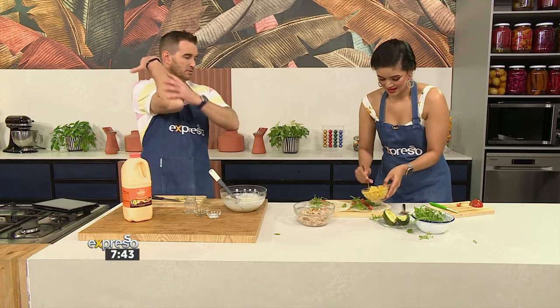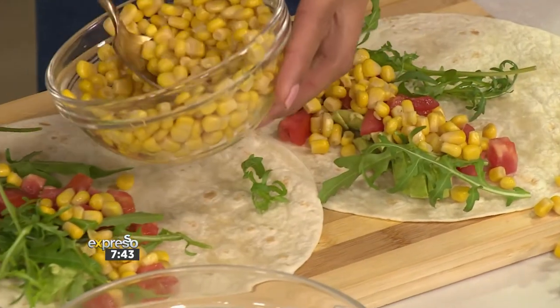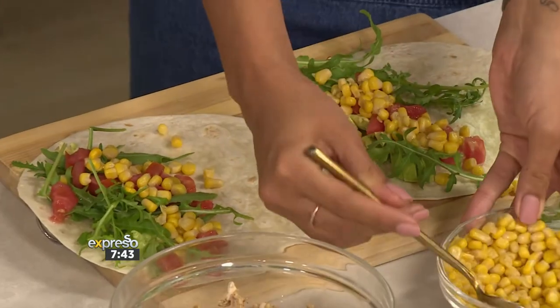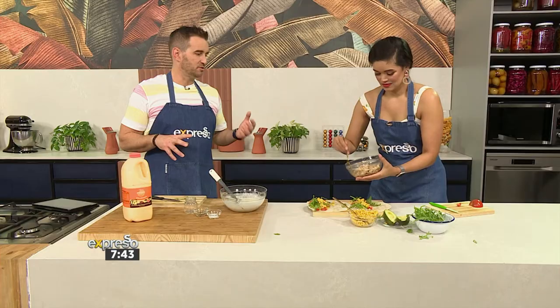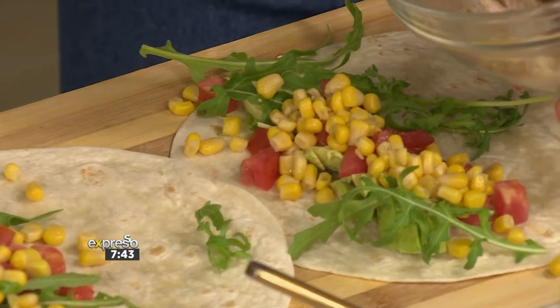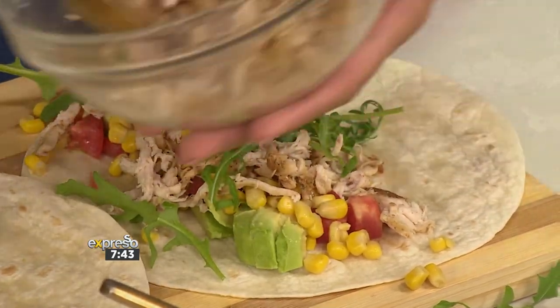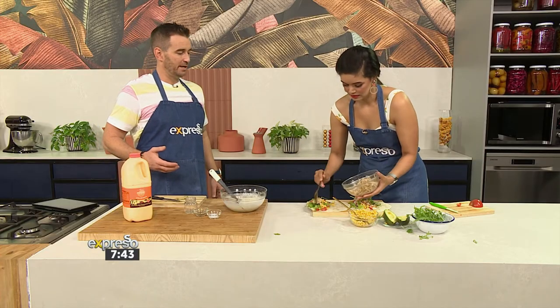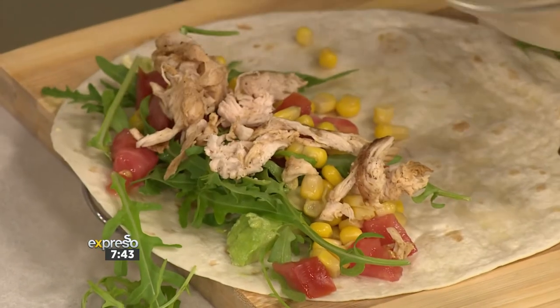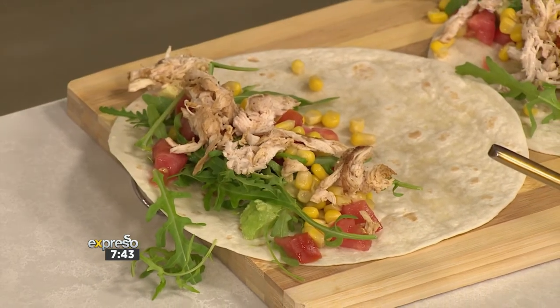I'll have sauce dripping down my elbow — that's all good. A little bit of corn. I think that's a genius addition to this. There's nothing better than that chicken and sweet corn flavour combination, and texturally it's also going to be beautiful — it'll give you a bit of a pop and a crunch. I'm going to add the chicken and then drizzle the dressing. You could also put the dressing down first and use it as your binding agent on the wrap. This is a perfect balance — you're getting all of the colours, which means you're getting all of the vitamins and nutrients that you need.